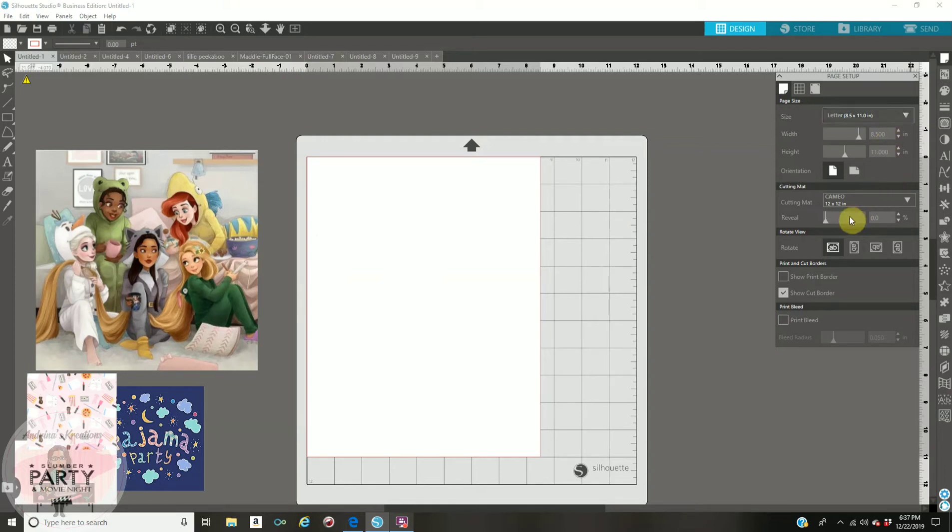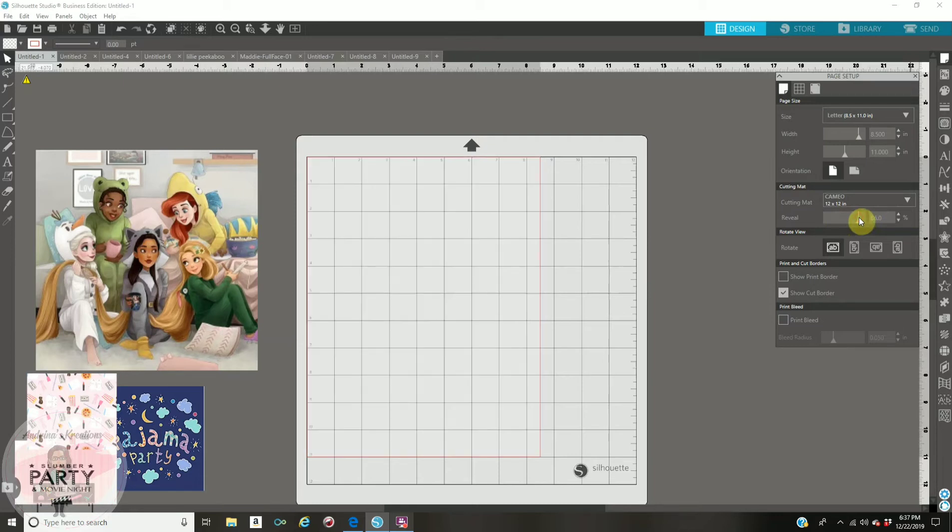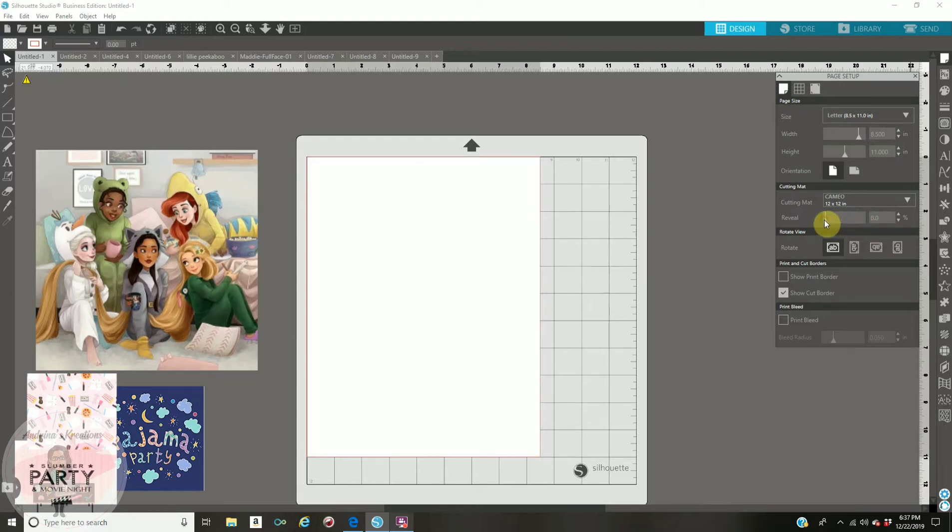If you look down below it will say reveal. I have mine on 0%. Some people have theirs on 100, which means you're not able to see your paper — you only see your grid. I like mine on 0% so I can see my paper, and this is how it looks.